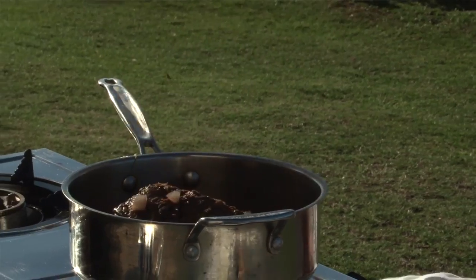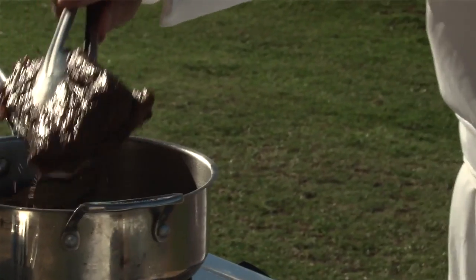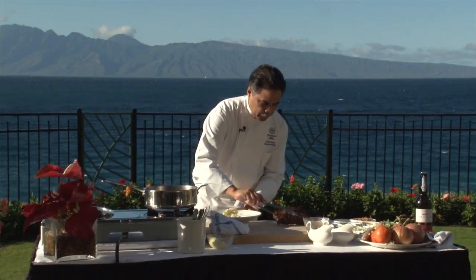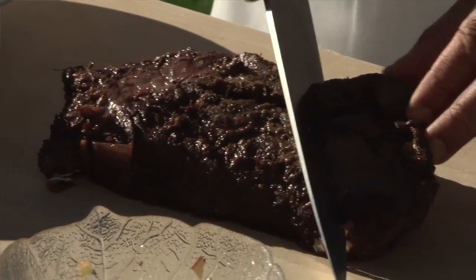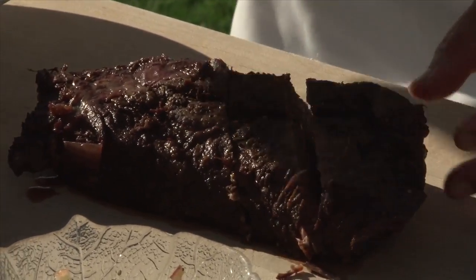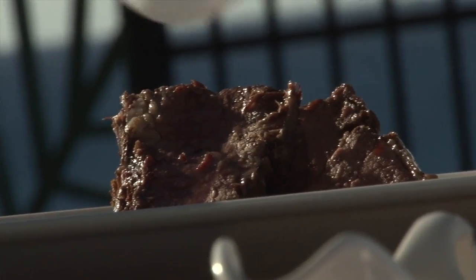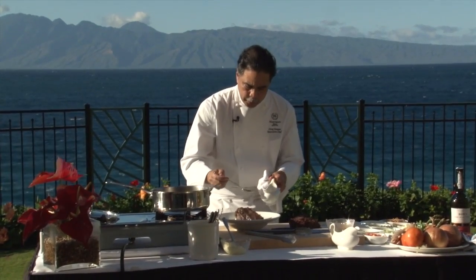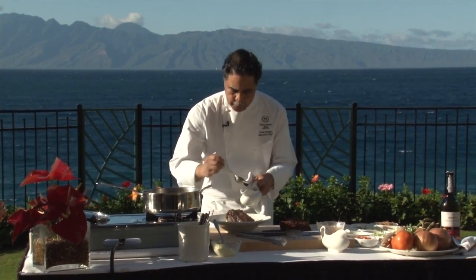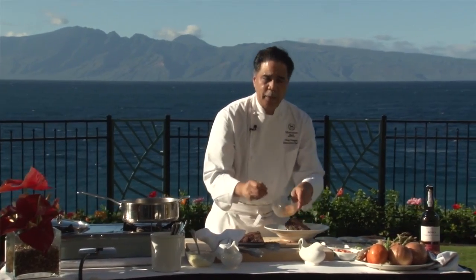We're going to go ahead and plate this up now. The sauce is reduced really nice. We'll take this nice short rib — you'll notice it's really brown, really nice, and it's really fork tender, and that's what you want to achieve. We're going to drizzle some of this sauce right over the beef, and then here we have a soy ginger glaze, which is like sweet soy sauce with a little bit of ginger and garlic. Then we'll garnish it with that scallion tomato relish that we made.